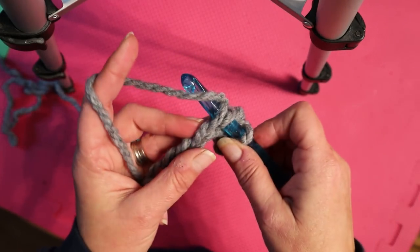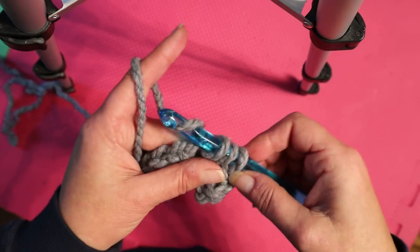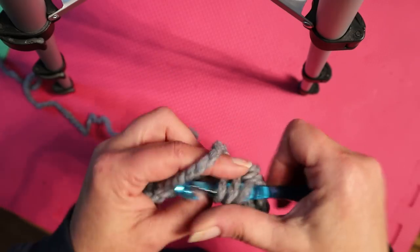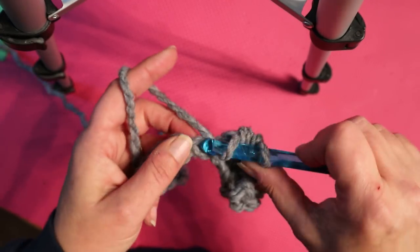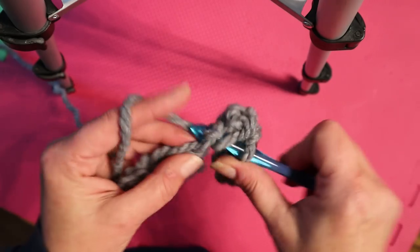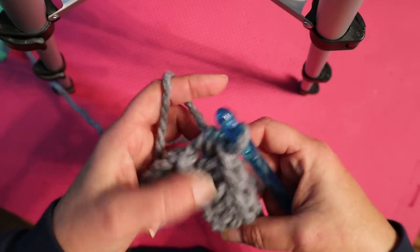So you yarn over, insert into the next chain, pull up a loop — you've got three — yarn over, pull through all three. We're going to do that all the way to the end until you get to three stitches before the end. And it will curl like this — just straighten it out.